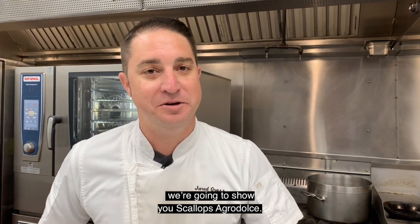Hi, I'm Chef Jared Gross here at High Range in Orlando, Chef of Fioranzo's Italian Kitchen. We're going to show you Scallop Agri-Dulce.